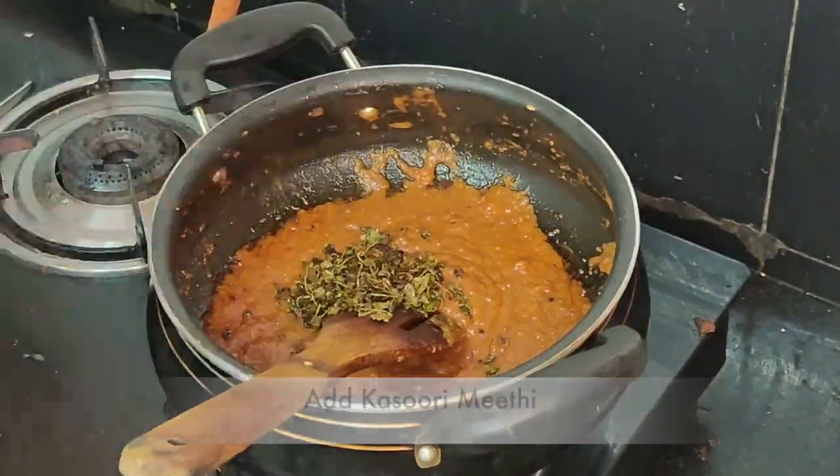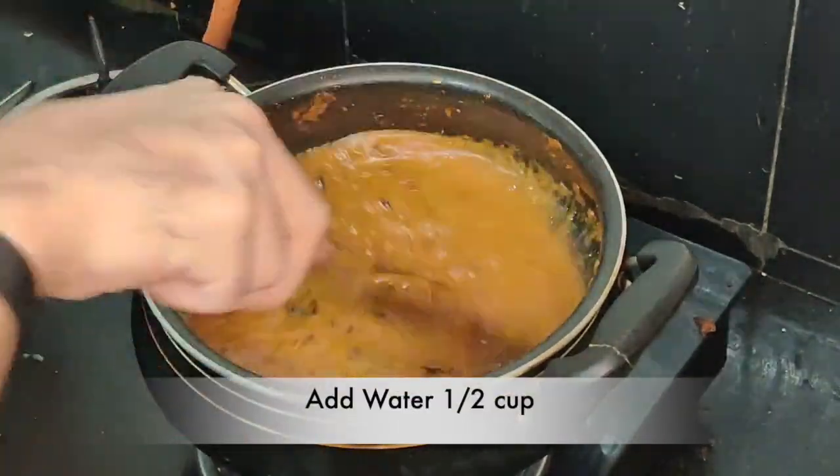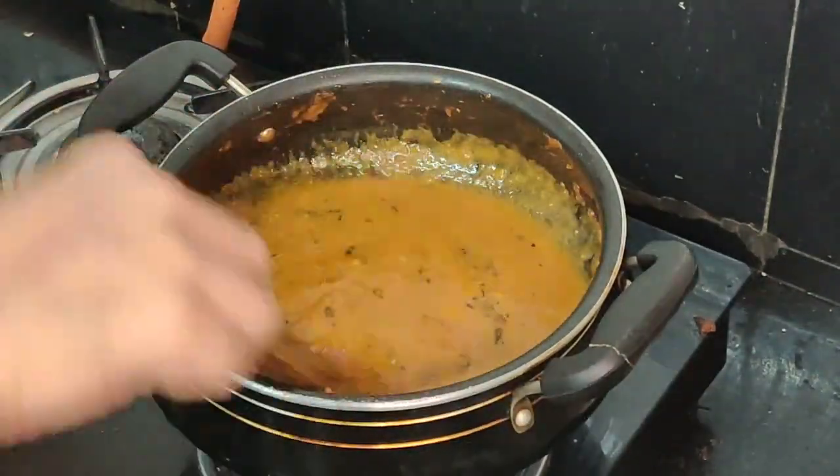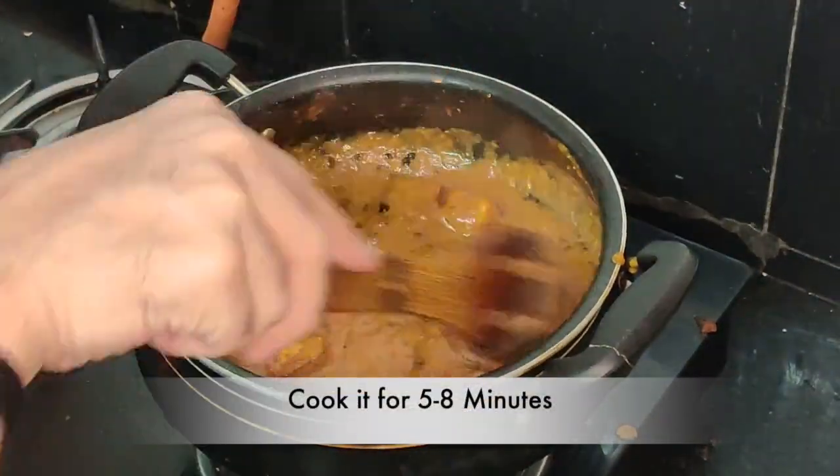Now I'm going to cook this paste again and add some kasuri methi into it. I'm going to add about half a cup of water since the gravy was already very thick, and then I'll add the paneer into it.